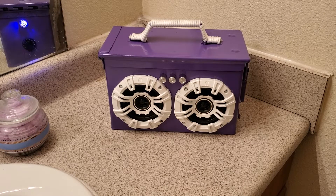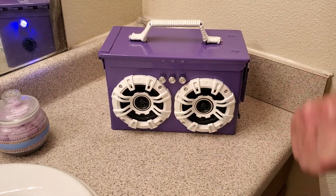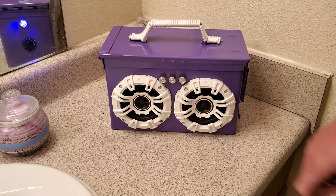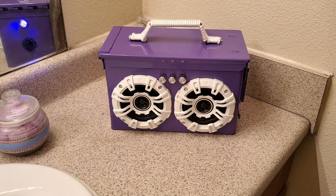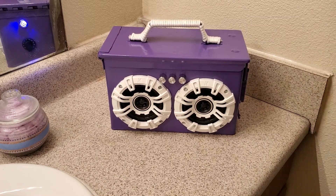Hey everybody, welcome back to DIY Boomboxes in Texas. My name is Phil, your host. And look what we have here this week — we have a beautiful box. This week we're celebrating moms. I made this one here for a very special mom friend of mine. She's a mother to two kids, and I think she's a fantastic lady. I wanted to make this something special for her — kind of an early Mother's Day gift.